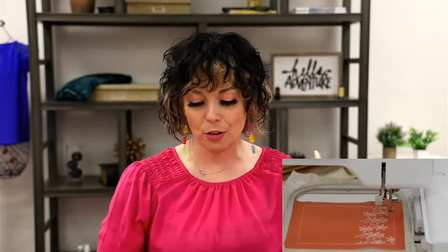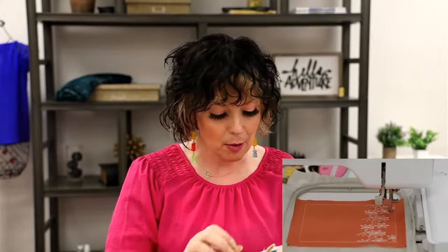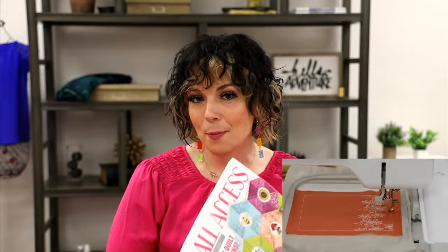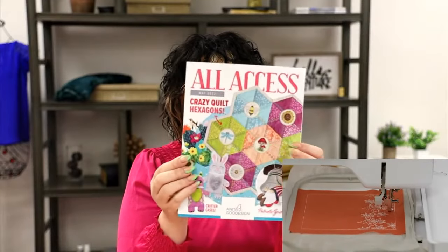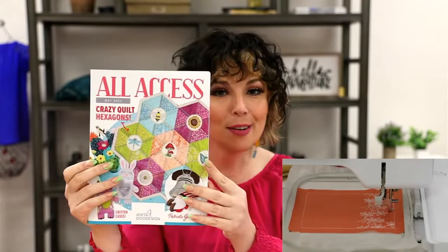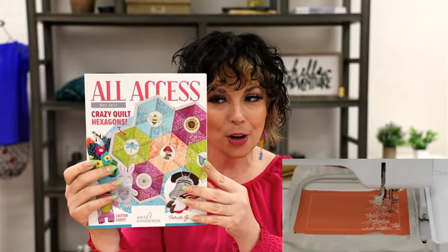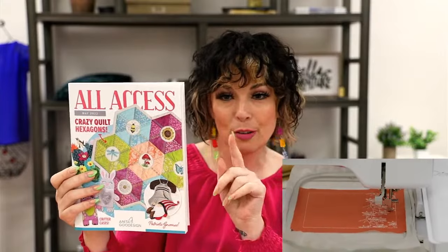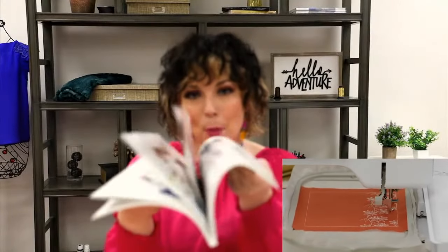Along with the hexagon quilt, there are some other goodies in the May issue of All Access — our monthly club where you get our standard designs included. I have a May issue here. Look how many pages and pages of content — I'm just showing you a blur of goodness.